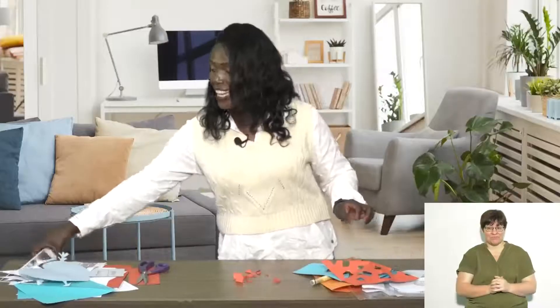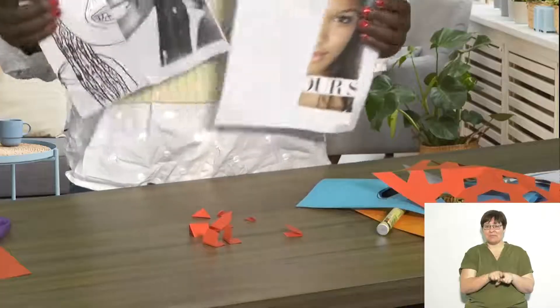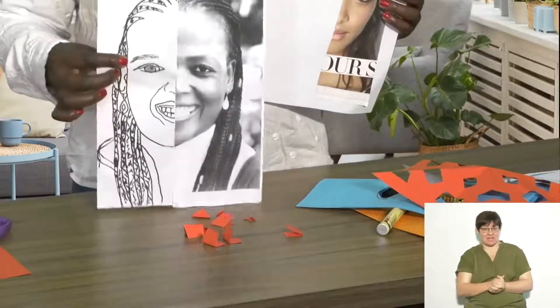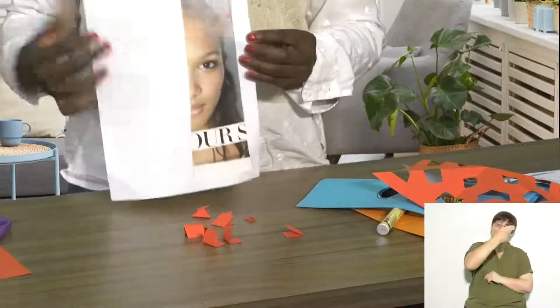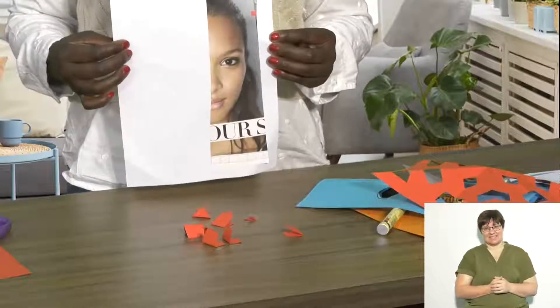Now go ahead and see if you can find and make your own symmetrical pictures at home, like how I have made my picture. You can also get some pictures from a magazine and draw the other side. I hope you have enjoyed today's lesson — goodbye!